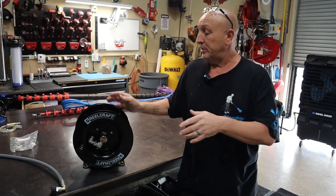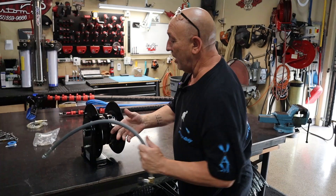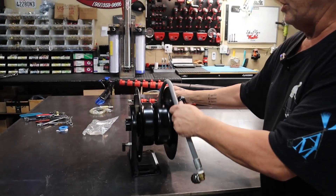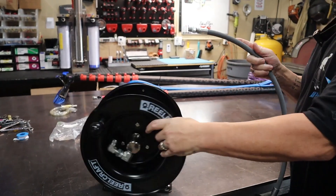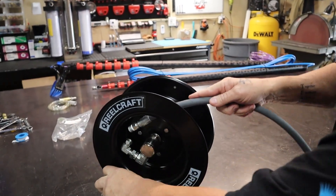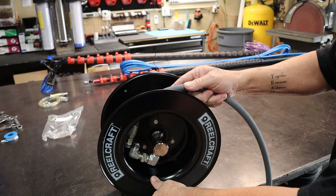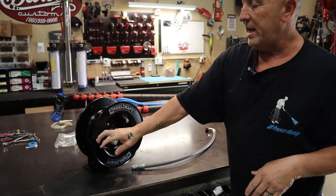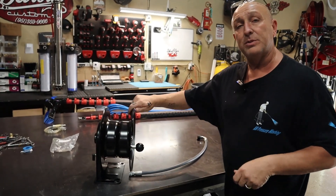These reels can be universal. You have a hole right here for your hose reel to go in and roll up. You can do it right-handed, or if you're left-handed, you can do it left-handed and roll it up. So the customer is right-handed and wants to know how they can roll the hose.